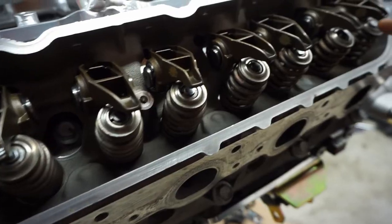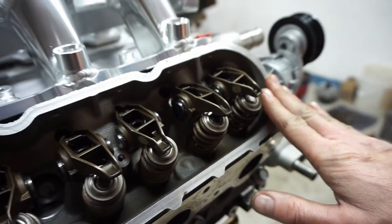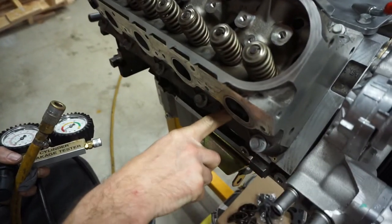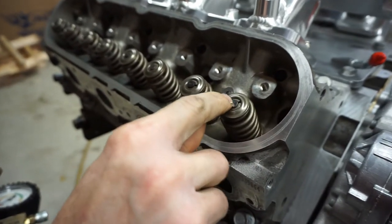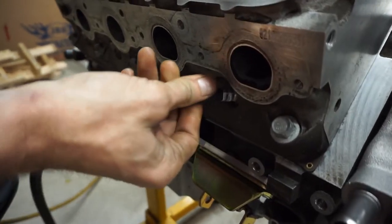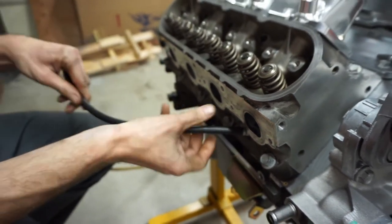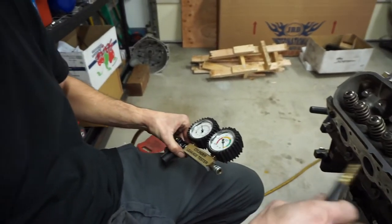Now we're going to change the valve seals, springs, retainers, and locks. Since the heads are already on, we'll do it on the engine. We'll take the lifters back off and push air into the cylinder to hold the valves up so we can compress the valve springs and remove the locks. We're going to use a leak down tester.